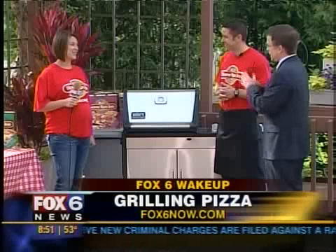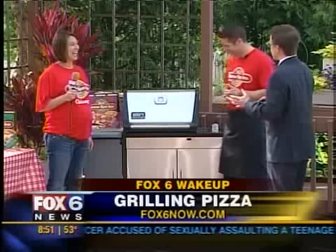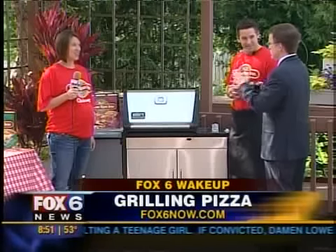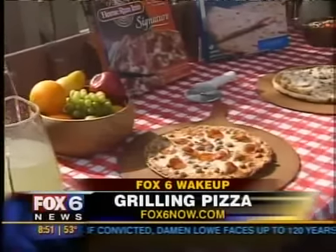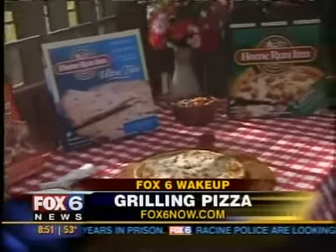You're watching Fox 6 Wake Up News. Because I can't take the smell anymore, it's time to talk pizza with Sean and Gina Bolger. The smell of pizza might get her to arrive early. We are not going to make this pizza the traditional way — this is a frozen pizza available in stores everywhere. We're not going to heat up the oven and make the house hotter. We're going to go outside to the backyard with the grill.